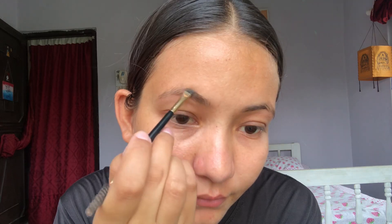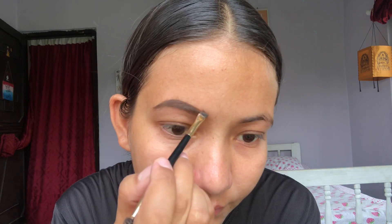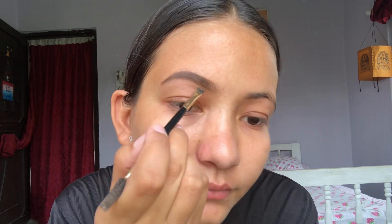Starting with the eyebrows — she has got those bold eyebrows in this look, so I'm using my eyebrow pomade to fill my eyebrows and making it a little darker to match up with her look.